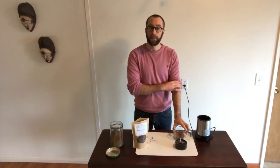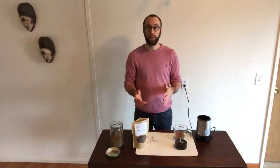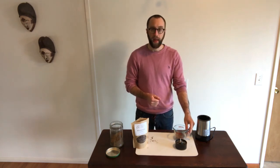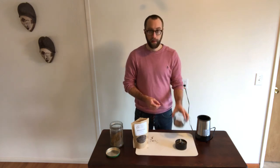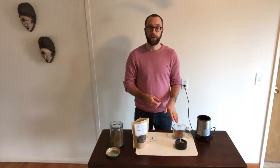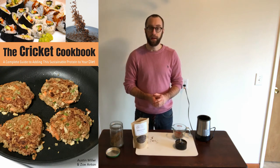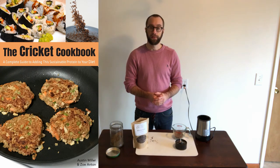I would not use this as a 100% flour replacement in your cooking. Instead, I would replace 10 to 25%, depending on the recipe. By doing so, you're going to get some great protein — these dry crickets are 60% pure protein, so a lot of nutrition and a lot of energy for a relatively small amount of calories. If you're looking for some more recipe ideas, either watch some future videos of this series, or check out our book, The Cricket Cookbook, which is available as a digital download on Amazon. Thank you.